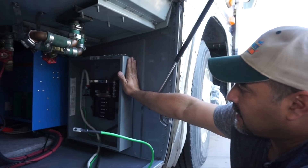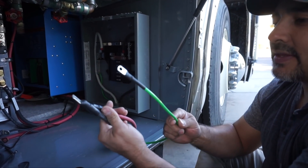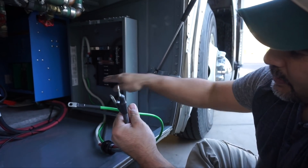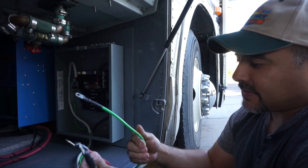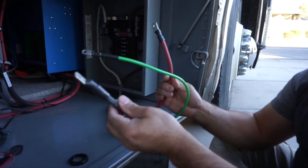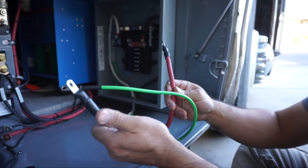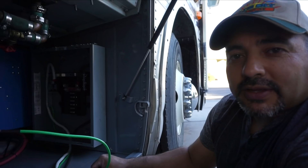We've got the box put in. We've shrunk the heat shrink down, cut the wires to length, and put lugs on them. We'll route them back behind and bring them up through into the inverter. We need to remember that although one wire is red, it's actually the neutral, and the black one is the hot. So we have: red with white heat shrink as neutral, black as hot, and green as ground. We should be ready to wire them all in.